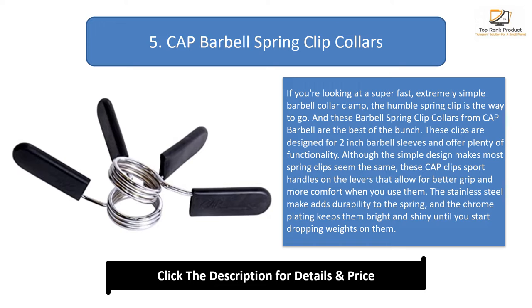These clips are designed for 2-inch barbell sleeves and offer plenty of functionality. Although the simple design makes most spring clips seem the same, these Cap clips sport handles on the levers that allow for better grip and more comfort when you use them. The stainless steel make adds durability to the spring, and the chrome plating keeps them bright and shiny.